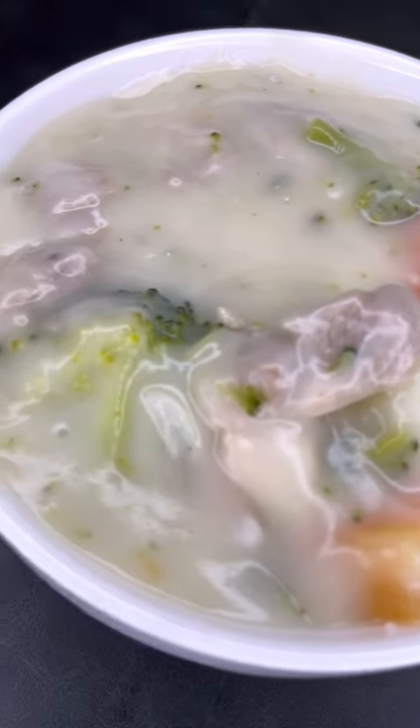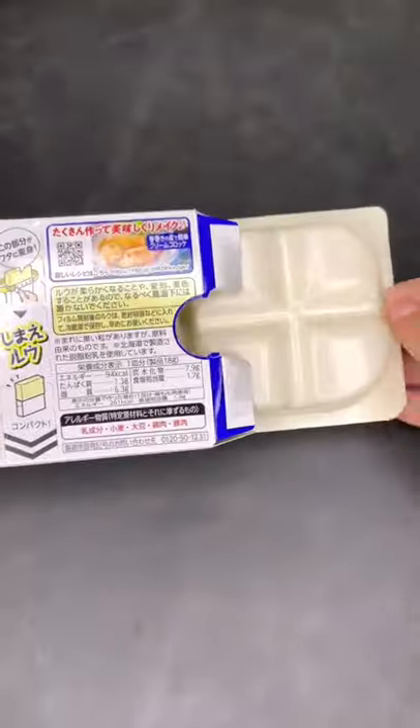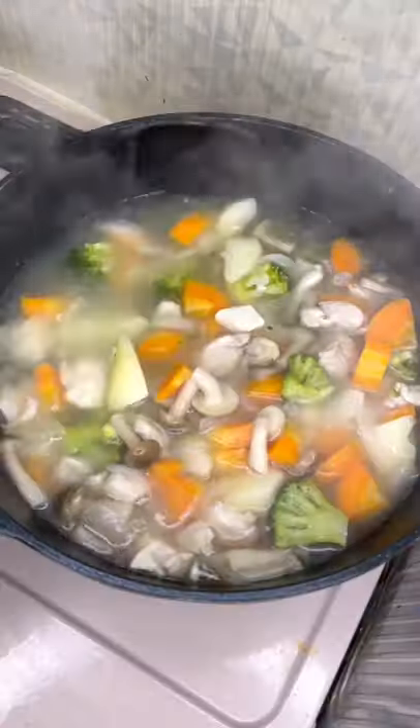I get a lot of people asking me how I make my cream stew so thick, and honestly it's all thanks to this stuff right here. Inside the box, you'll have two little packages full of the cream stew roux that you simply throw into your soup.